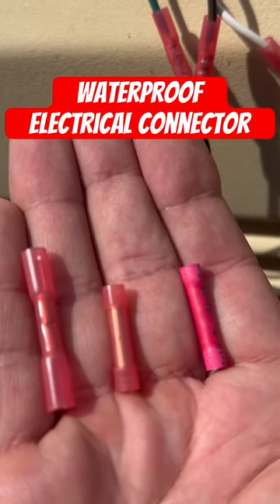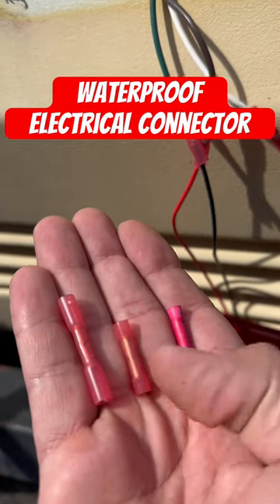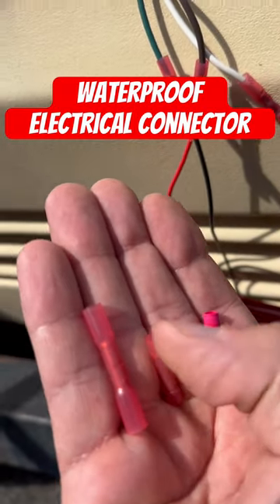Do you know the difference between these three styles of butt splices? These two are the normal ones here. These are not waterproof or watertight for that matter. After you crimp them, water can get in the end.